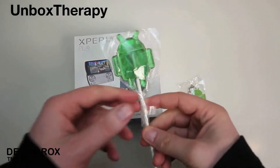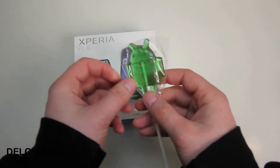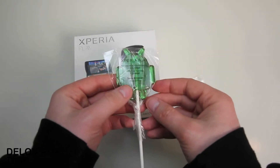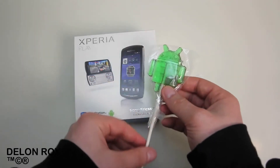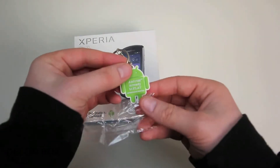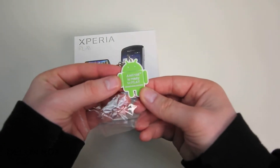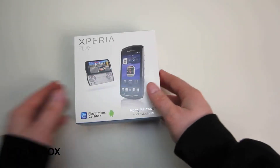What's up guys, it's Lou from UnboxTherapy.com. Today I've got a special Android treat for you — literally a treat. It's an Android sucker from the folks at the Sony store for the Xperia Play launch. They had a couple of extras including this keychain that says 'Android is ready to play.' I sure hope so — let's find out.